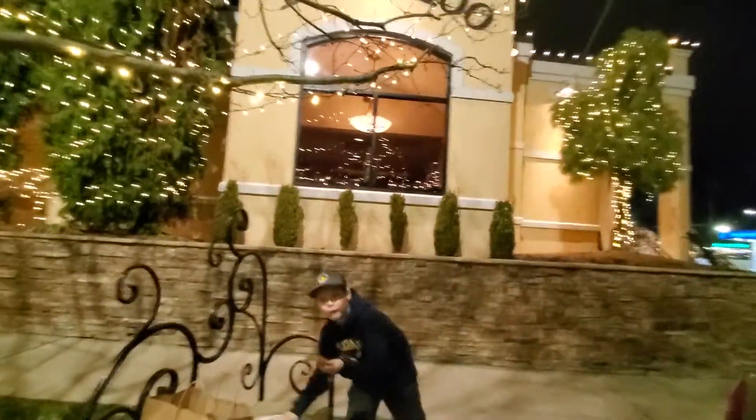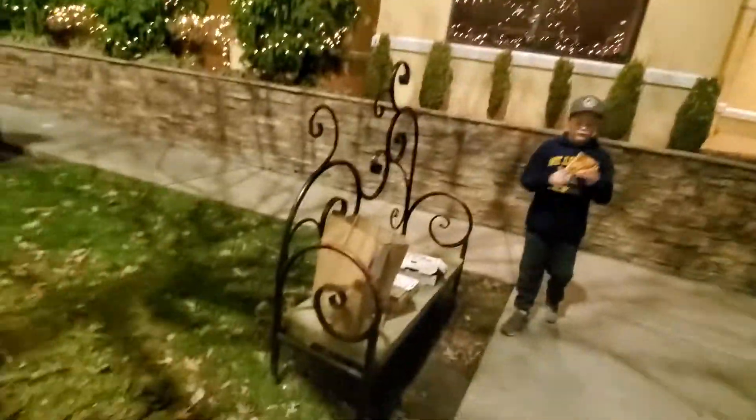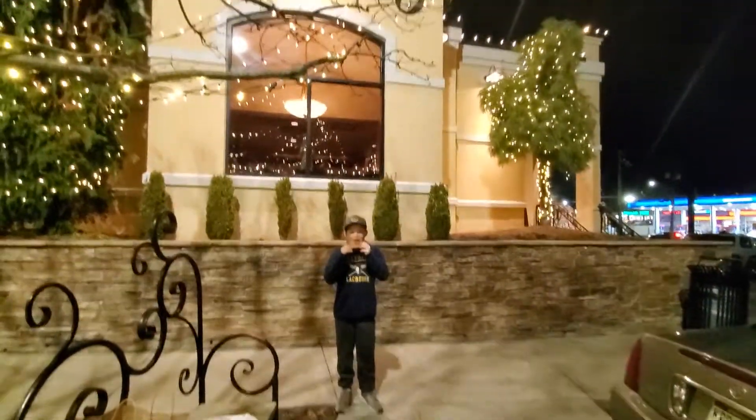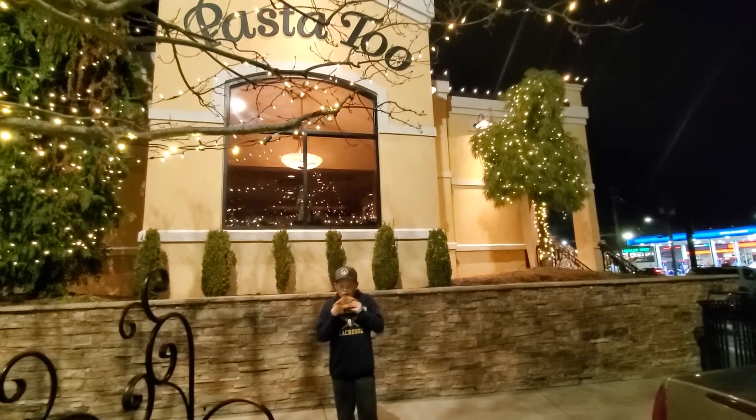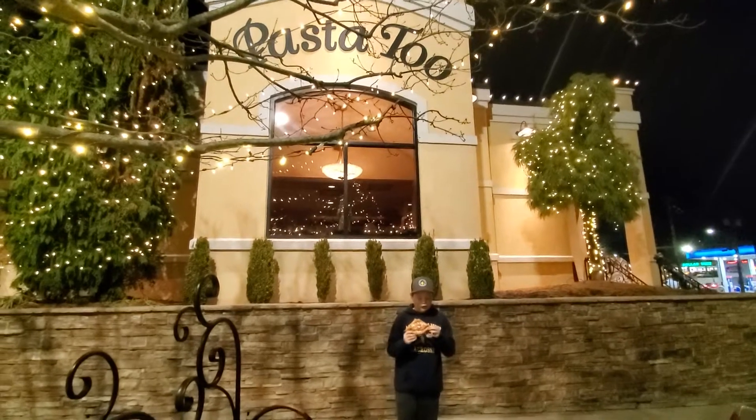Benches are so helpful. Pizza places should always add benches, they're so helpful. What did you call this place? Said it was a little bit swanky. Pretty swanky.